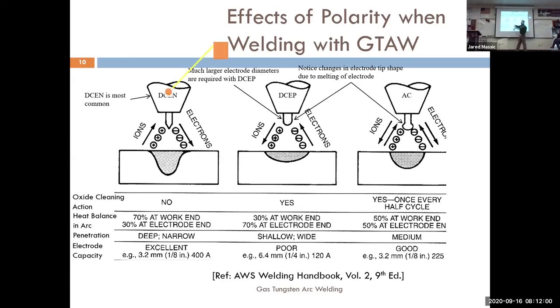We want to be electronegative. When the electricity flows negative to positive — electrode negative — we're doing more penetrating into the metal. When the electrode is positive and electricity is going out, it cleans the metal by pulling oxides off the plate, but the tungsten gets extremely hot and melts. If you put a sharp point on your tungsten and weld electrode positive, that point will disappear very quickly.